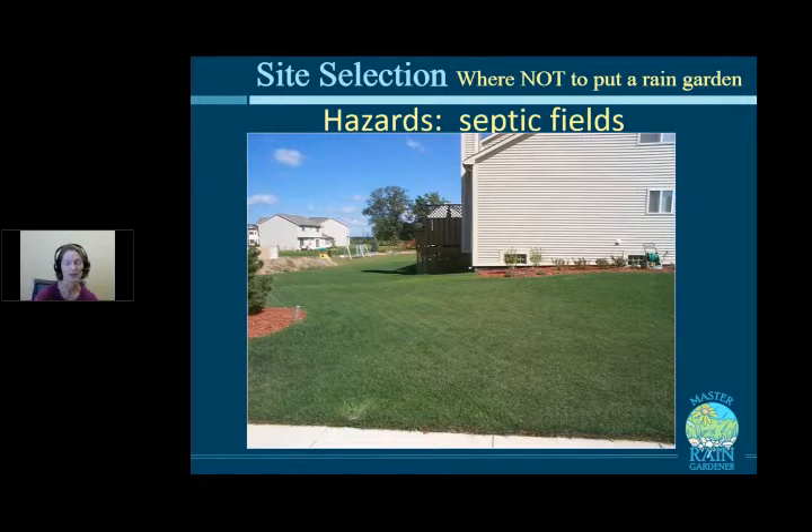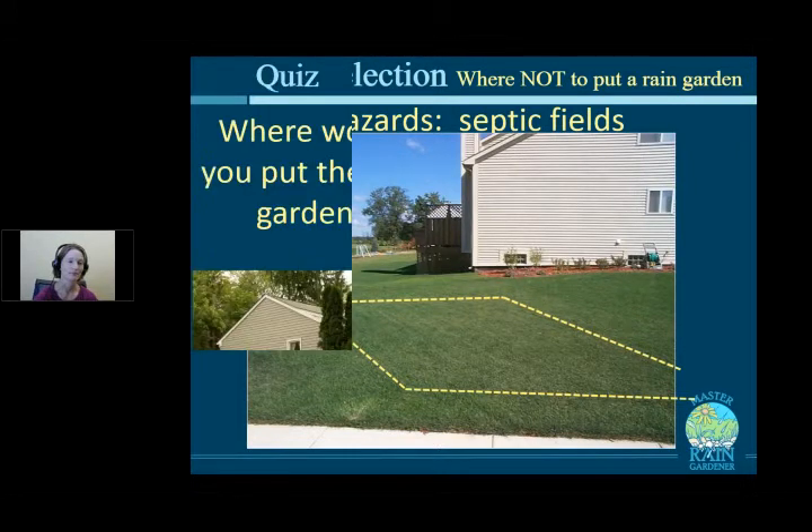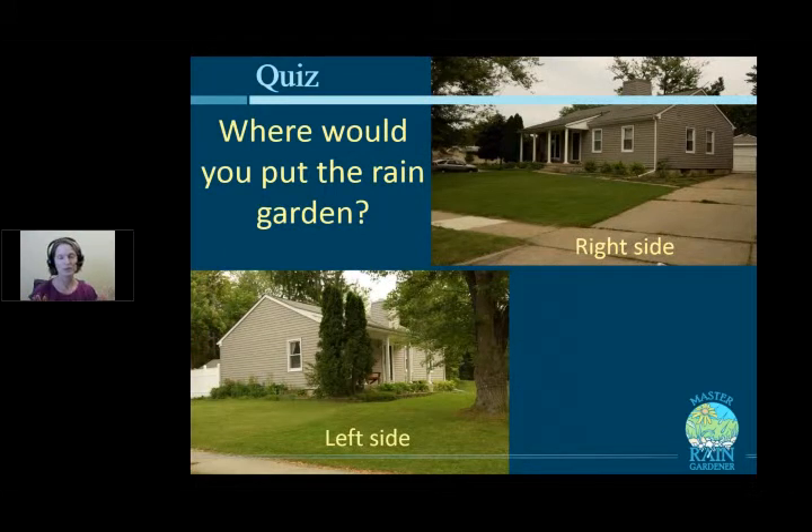If you're not on city sewer and have a septic field, find out where it is — it often just looks like a big grassy area with no markings. Check the paperwork from when you bought your house. Do not put your rain garden on the septic field, as too much water will overload the system.